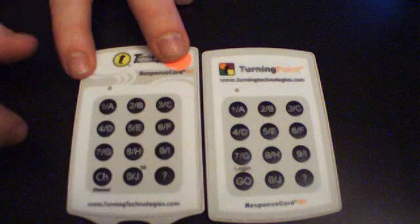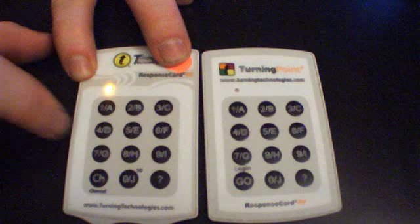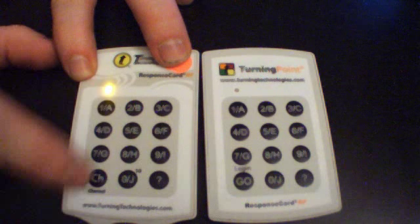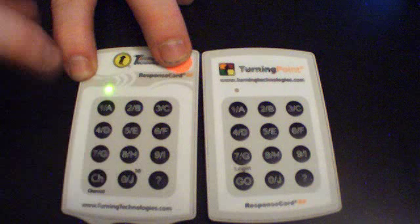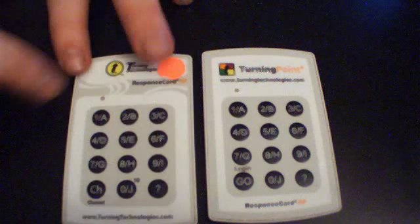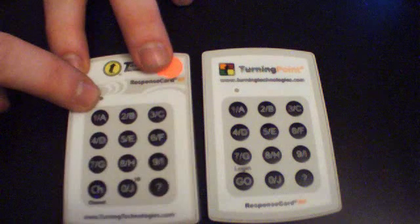Once again, the process to change the channel is: channel, 4, 1, channel. You've confirmed a successful channel change if you see a green light on the LCD.